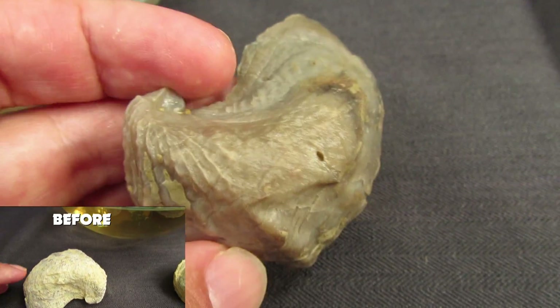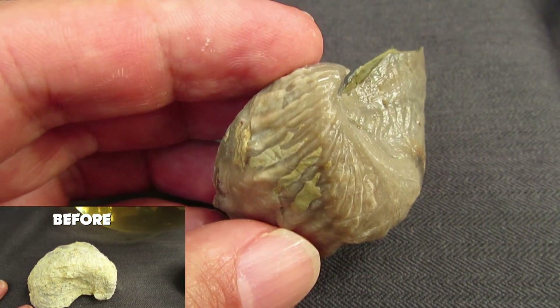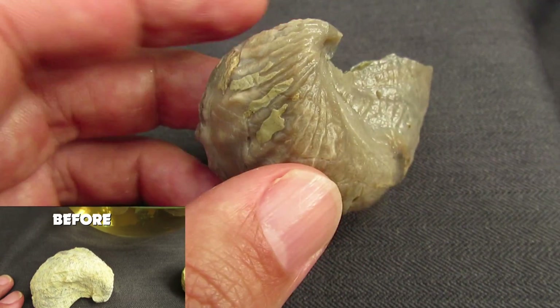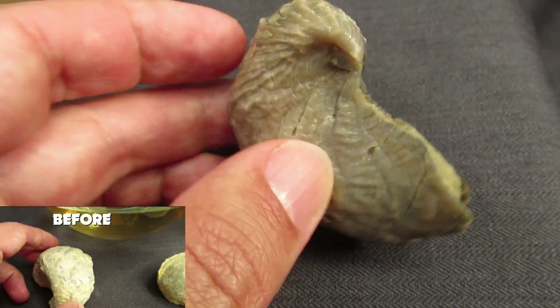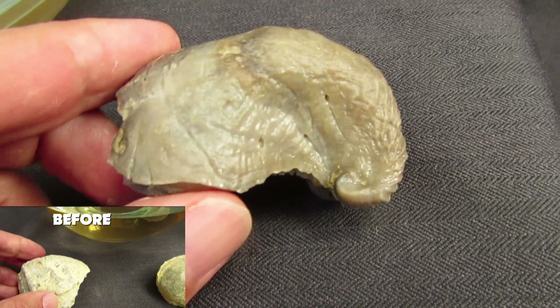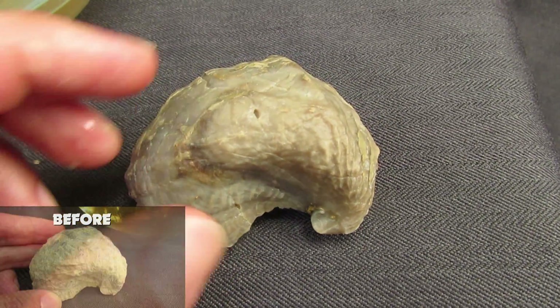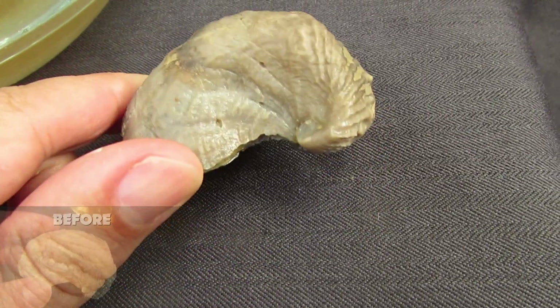So this is one of the ways to clean fossils. Don't do it on fossils that are not shells because you can damage the fossil. Always test it first on some fossils you don't care about, to see if everything works. And that's it.